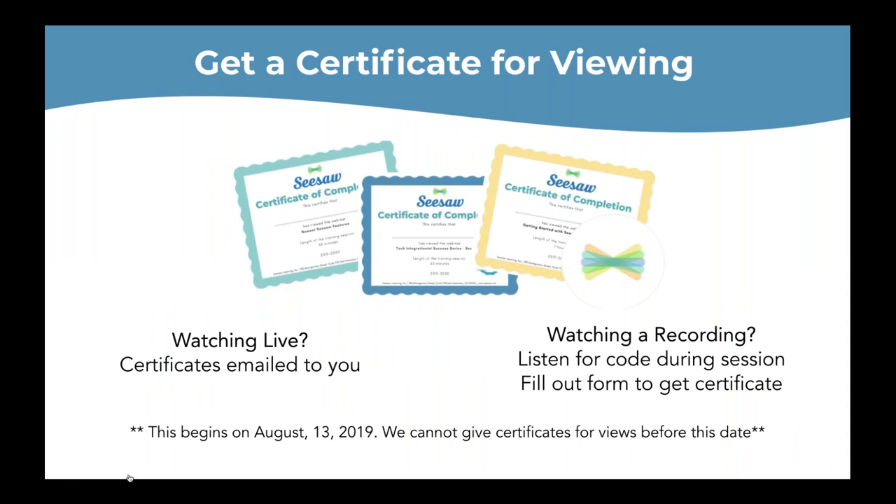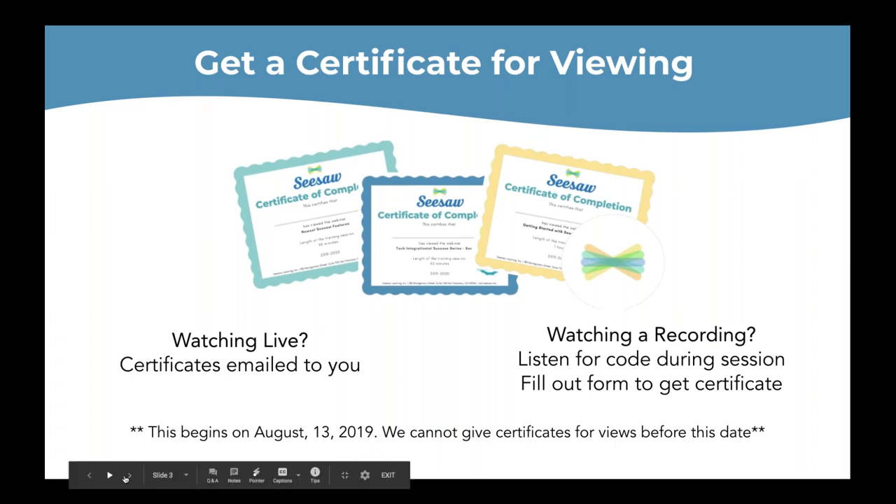If you are listening to this recording, listen for a code that I will share with you orally during this session. You will need the six-digit code to get a certificate. So those of you on YouTube or listening in a follow-up email, that's what you need to do.